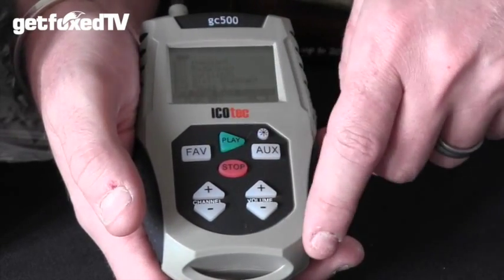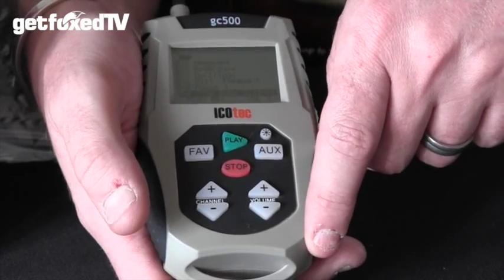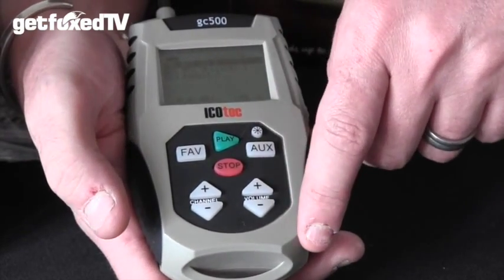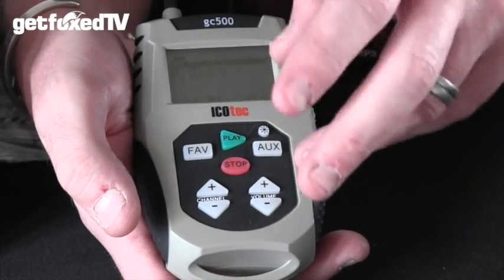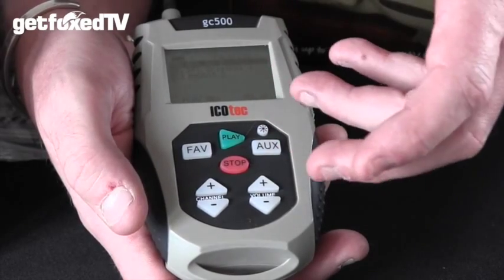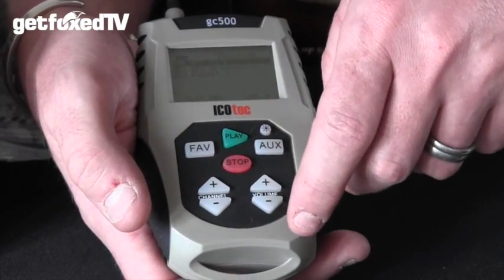The final button on the remote is the FAV button. This is a really useful feature that allows you to select up to six calls and place them in your own favourites list — particularly useful if you're out in the middle of a field at night and just want half a dozen calls at your fingertips rather than all 200.